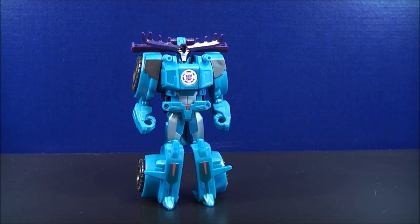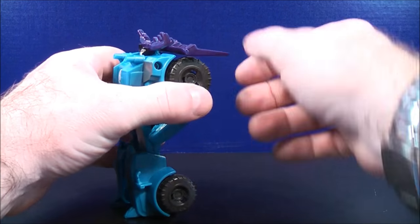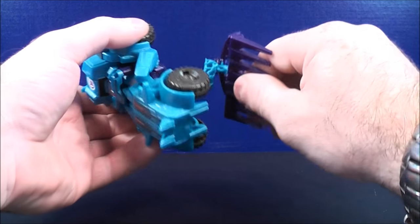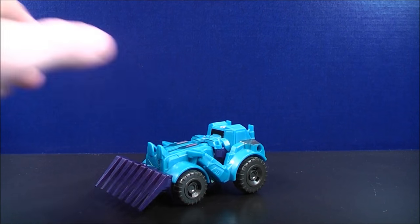Now to go ahead and transform Thunderhoof back to vehicle mode, this time you're going to hold onto the back set of wheels. Bring this around like so, fold this down, and here you have Thunderhoof back in vehicle mode.